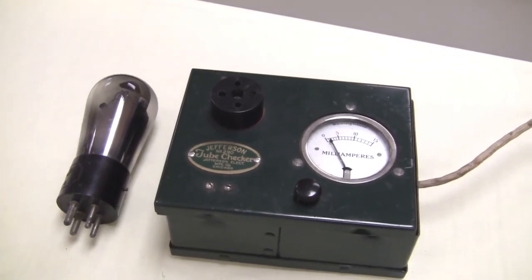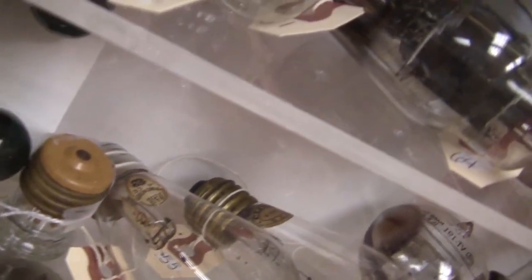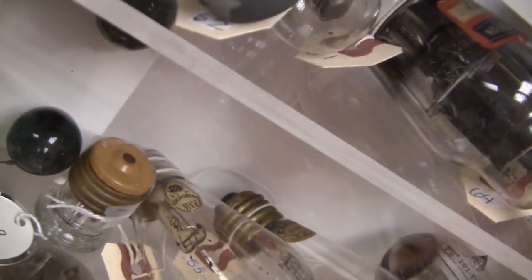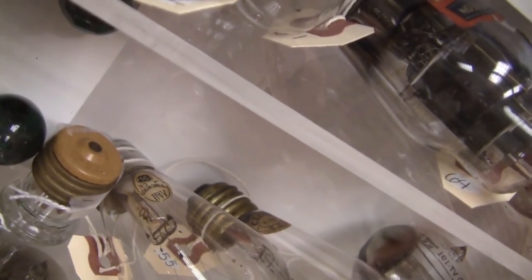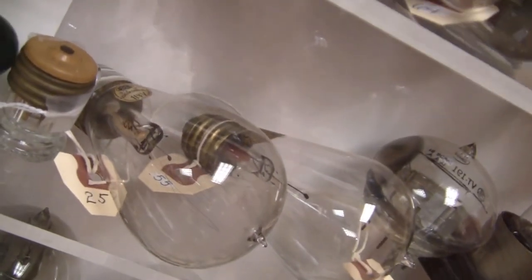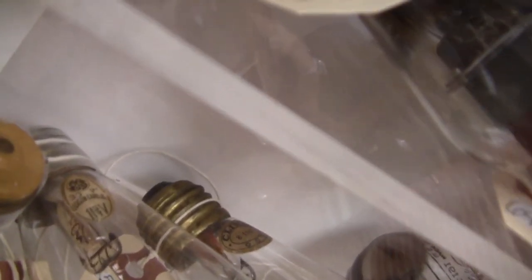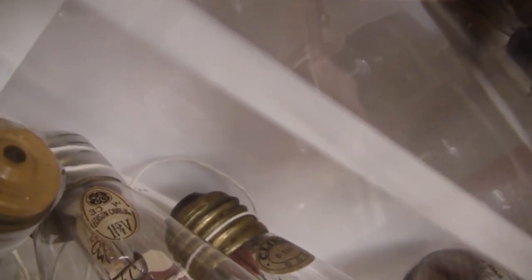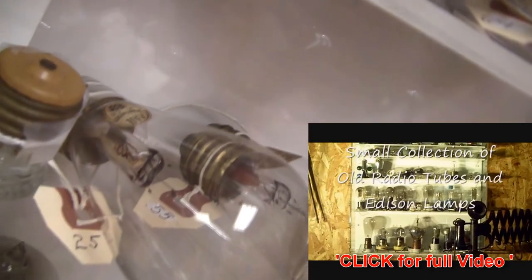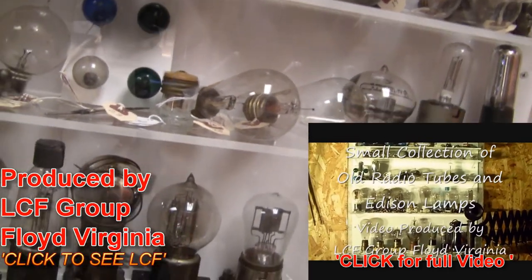What we're going to do now is swing over and take a look — we can actually see the label. Right there is an Edison tube. Now this is not a vacuum tube; this is a light bulb — an Edison light bulb. And there is the logo on it: Edison GE. Very nice to have here in our collection.